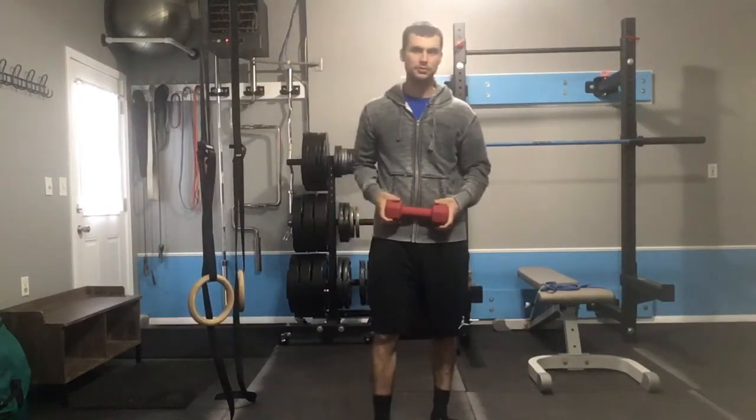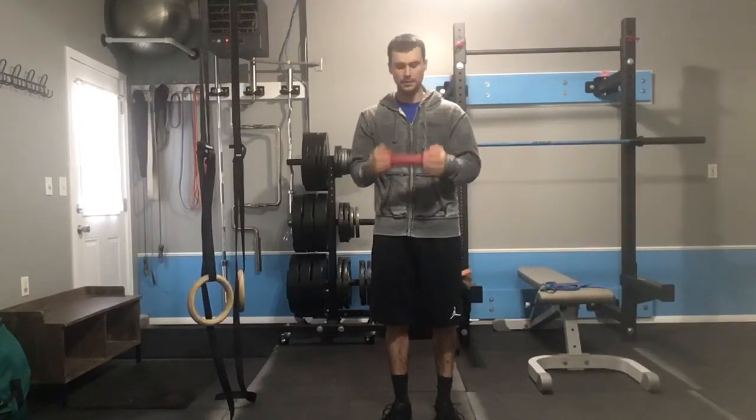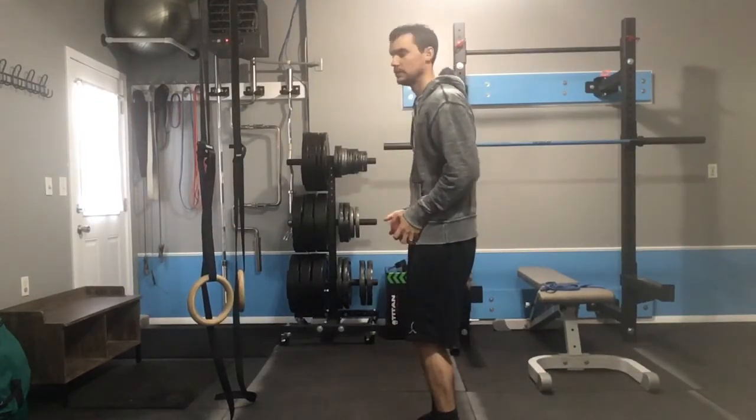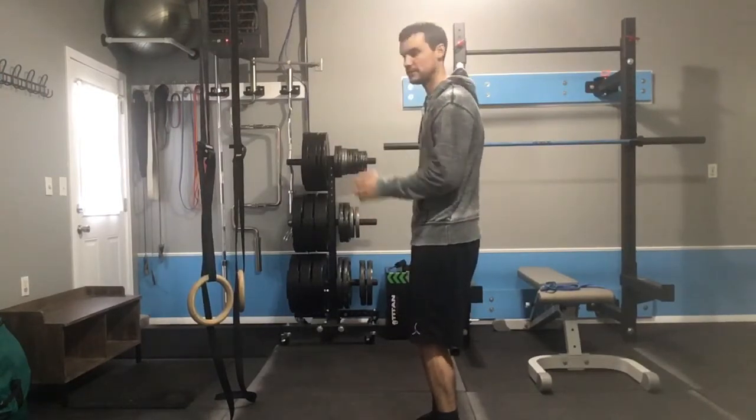All right, this will be a quick demonstration of dog bone bicep curls. We call them dog bone curls because you'll hold the dumbbell side to side. What you'll do is a slight bend in the hips and knees, tuck the hips a little, and then you'll just perform bicep curls.